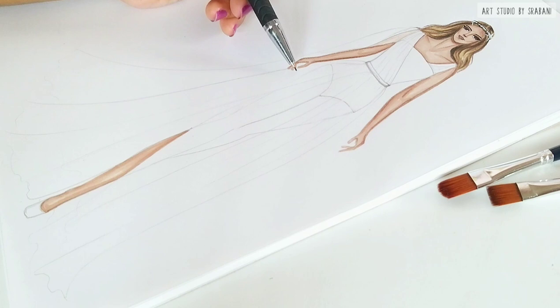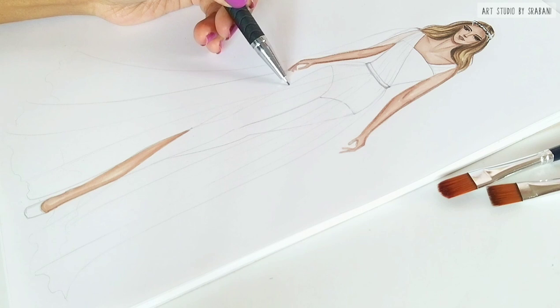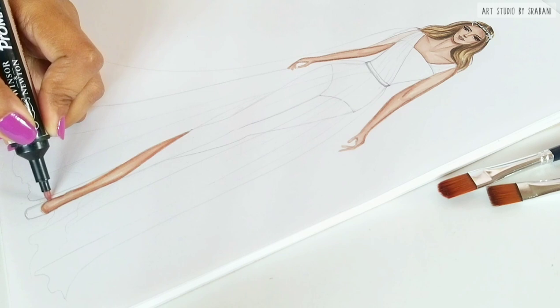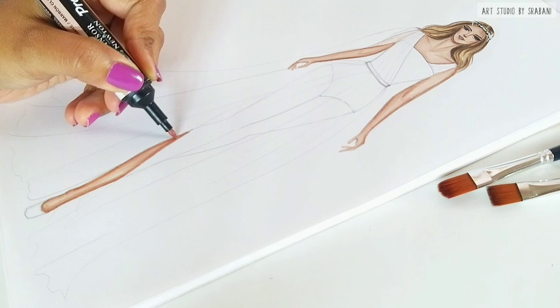You can see I have not colored the legs below my drapes yet because I want to show you that I have used Pro Marker tan shade for my original skin rendering. I will use a lighter shade than the original skin tone for the legs and the arms below the sheer fabric.